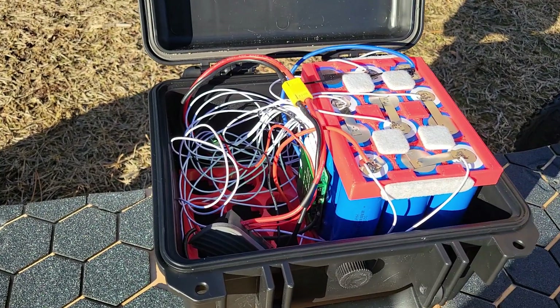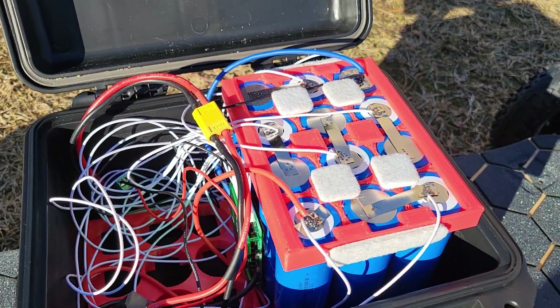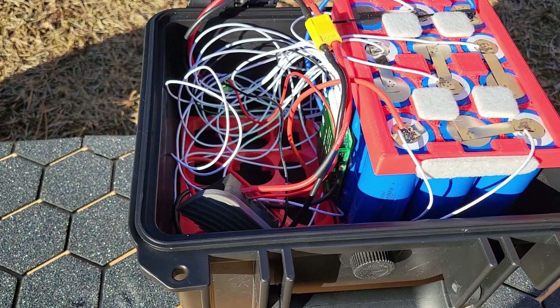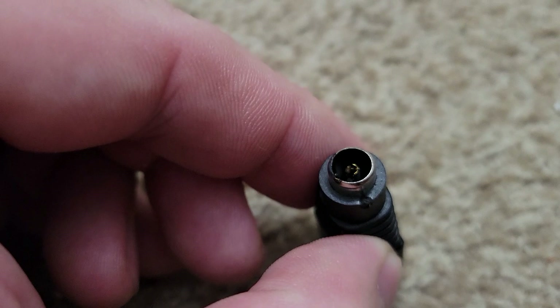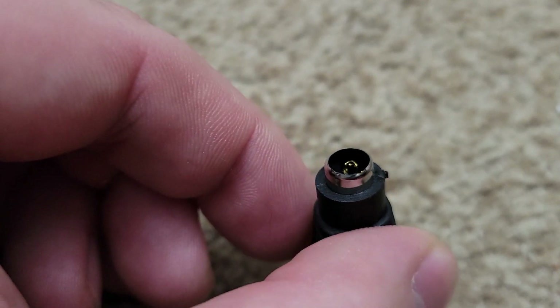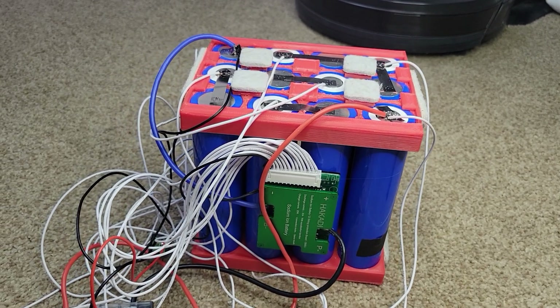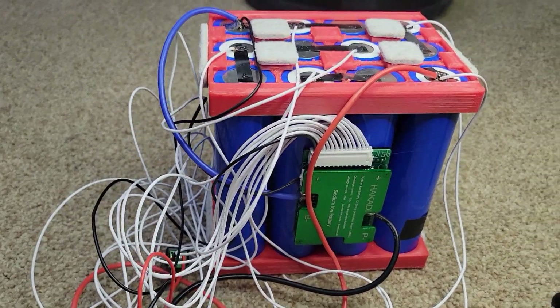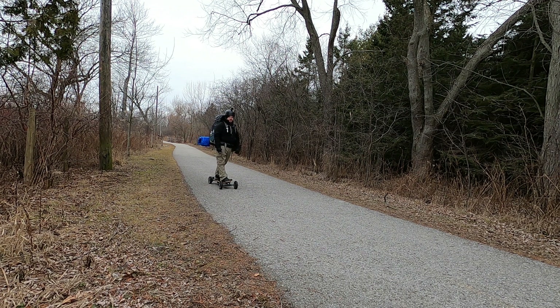Next up is my sodium ion powered electric mountain board — or at least sometimes it's powered by sodium ion batteries, because unfortunately the sodium ion battery I built for the skateboard recently went on the fritz. I put a few charge cycles through it with no issues, but then one day I went to connect the charger to the port and it shorted and basically blew up in my face. The wiring still seems fine, so I need to figure out what actually went wrong before I can trust that battery again.